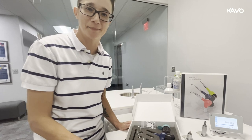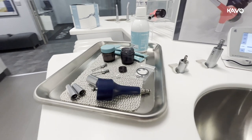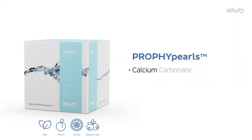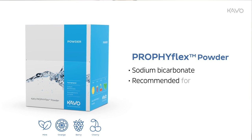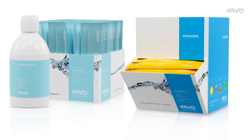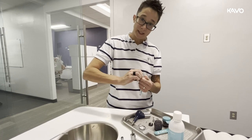Now let's get this handpiece assembled and discuss features and functions. CAVO offers two types of powder: ProfiPurls and ProfiFlex powder. ProfiPurls is made of calcium carbonate and is recommended for cleaning and stain removal. ProfiFlex powder is made of sodium bicarbonate and is recommended for removal of plaque, biofilm, and discoloration. Both powders are available in bottle and in packets — one pack per patient. One pack does go to the fill line in the canister.